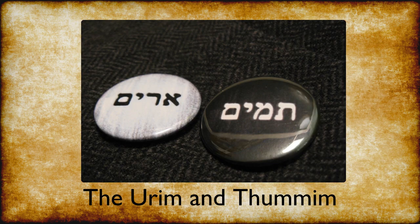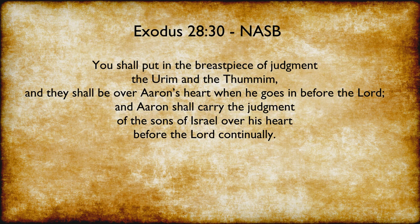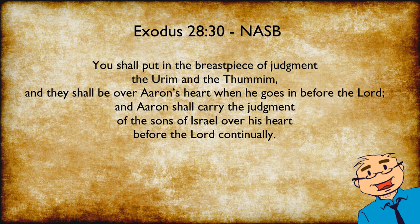The Urim and the Thummim were a means of receiving divine revelation from God. Exodus 28:30 states: You shall put in the breastpiece of judgment the Urim and the Thummim, and they shall be over Aaron's heart when he goes before the Lord, and Aaron shall carry the judgment of the sons of Israel over his heart before the Lord continually. When Joshua was succeeding Moses, God commanded them to take Joshua before Eleazar the priest, who would inquire of God using the Urim and the Thummim.